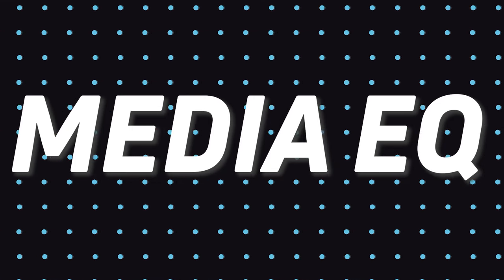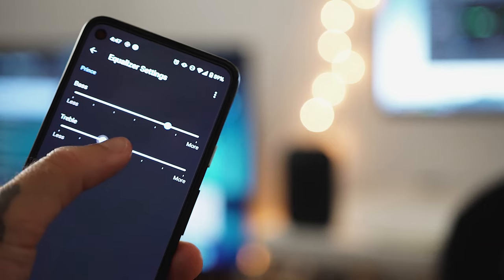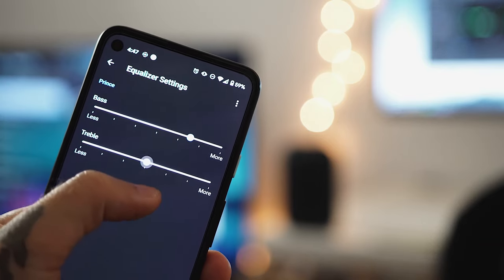So what makes this one special? There are basically two new features: media EQ and ambient IQ. Media EQ adjusts the EQ of the speaker depending on what you're listening to — so music sounds a little different than a podcast, and it does that automatically. If you don't like how it sounds, you can adjust it yourself in the home app, though the EQ section there is very basic.